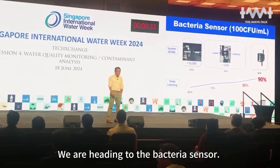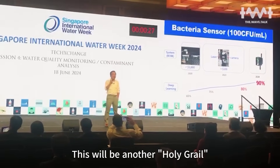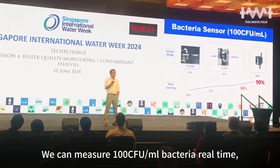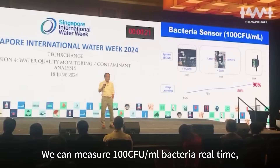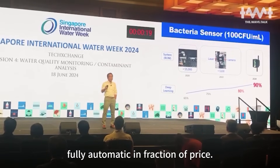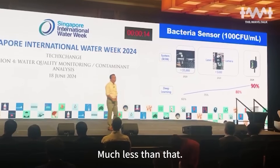We are heading to the bacteria sensor — it's going to be another breakthrough. We can measure 100 CFU per million of bacteria, real-time, fully automated, at a fractional price. 100 CFU per million? No — much less than that.